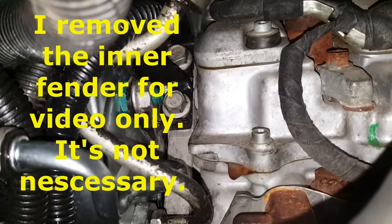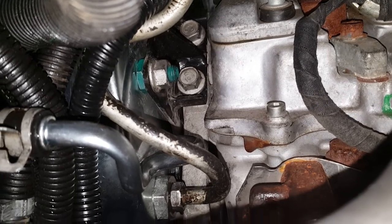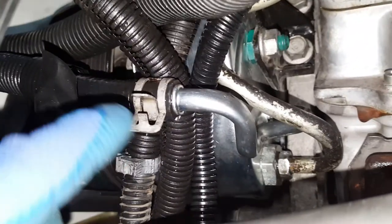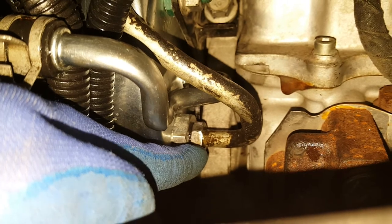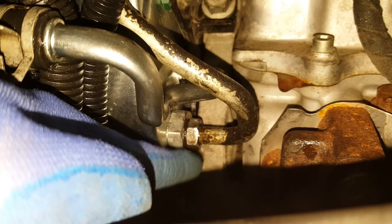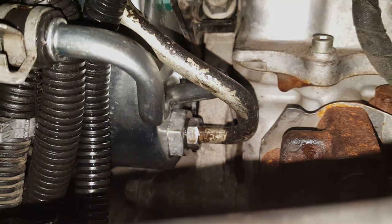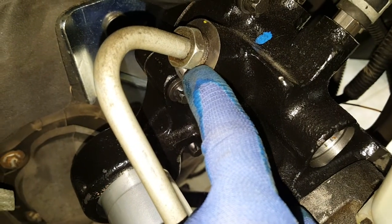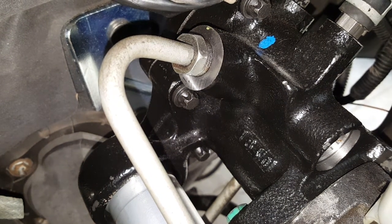There are two bolts up there holding the bracket that holds the pump in. For the bottom pressure line, I'd suggest taking the pump out with it still attached — it's much easier than trying to get your hands and a wrench in there. Take it off at the hydro boost while you have it in the vise. That way the whole hose comes out with the pump. We also have a return hose on the back side of the pump that goes from the hydro boost back to the pump.